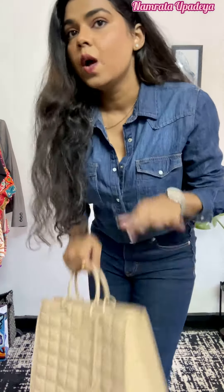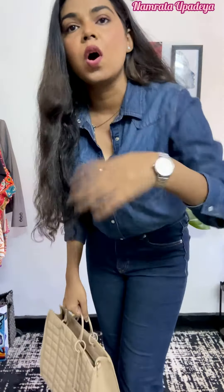This is the entire outfit — I've kept it very minimalistic: one good handbag, one watch, one dainty necklace, and small hoops, nothing more than that. Hope you guys like it — do subscribe and I'll see you in the next one!